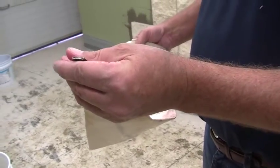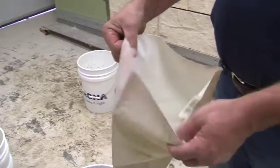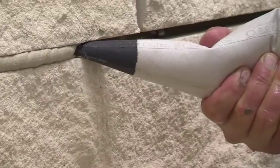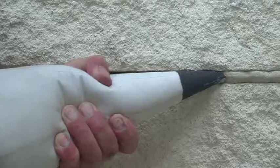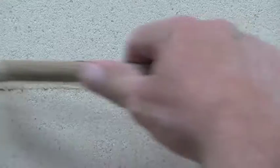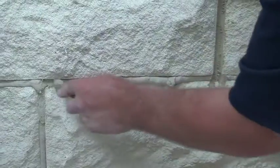Take a pointing bag and cut the tip to the size of the joint. Fill the bag with the pointing mortar and point your joints, making sure you fill the joint right to the face of the tile. When you've pointed all your joints, let the mortar set until it's thumbprint dry. Then go back through and tool all of your joints with a wooden dowel, using light pressure to pack the mortar back and finish the joint.